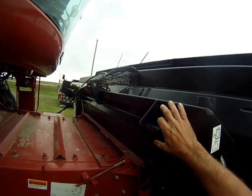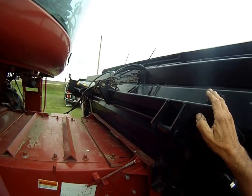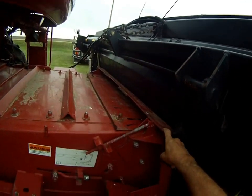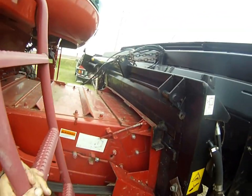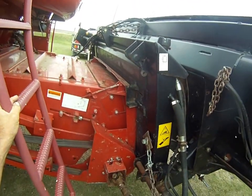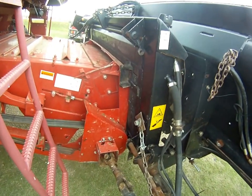This adapter was originally a Lexion adapter that someone else made to fit a Case IH — an earlier Case IH. I did not do that adapting; it was already that way when I got it. And this is kind of their setup for this side.